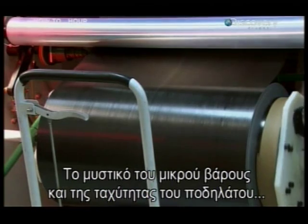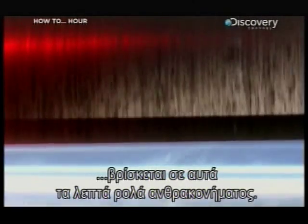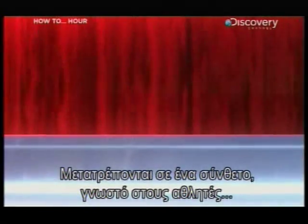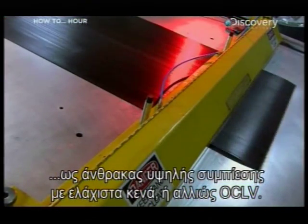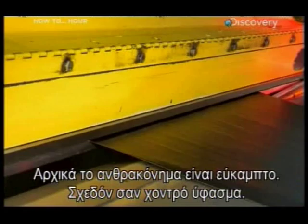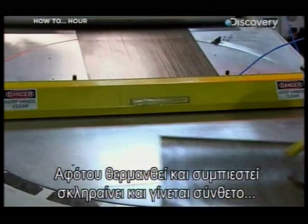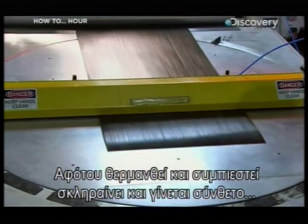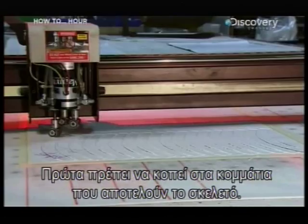The secret to the bike's ultra-lightweight and superior speed can be found in these paper-thin rolls of carbon fiber. These are made into a composite known to racers as Optimum Compaction Low Void carbon, or OCLV for short. Initially, the carbon fiber is floppy and flexible — it's almost like a thick fabric — but after it's heated and pressed together, it hardens into a composite that's lighter than aluminium and stronger than steel.